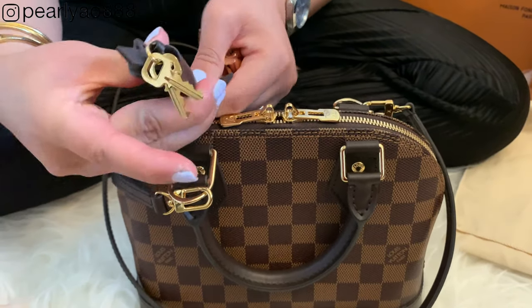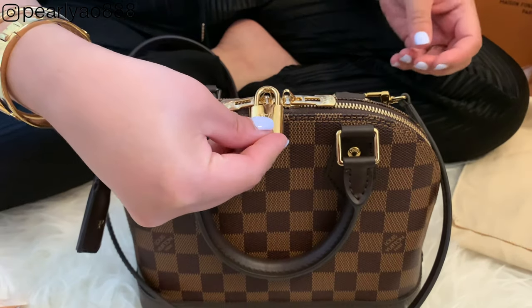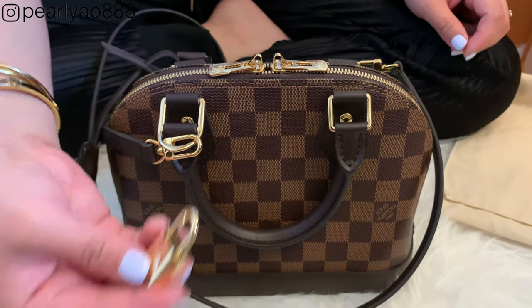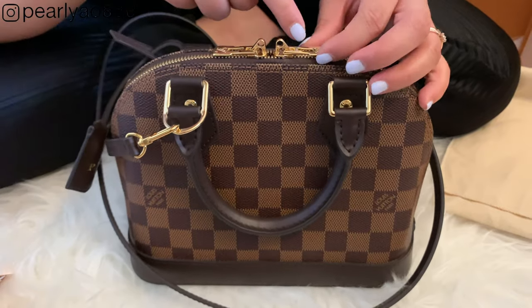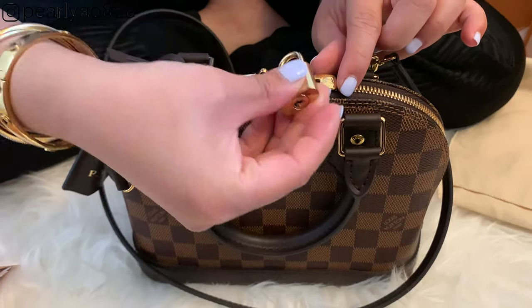I prefer not to leave the padlock hanging outside because I can see that in the future it will become heavily scratched, and scratches diminish the golden shine. I'll just use the padlock when I'm lugging the bag while traveling or when I have something important inside.